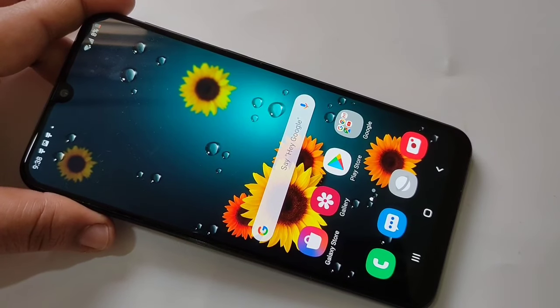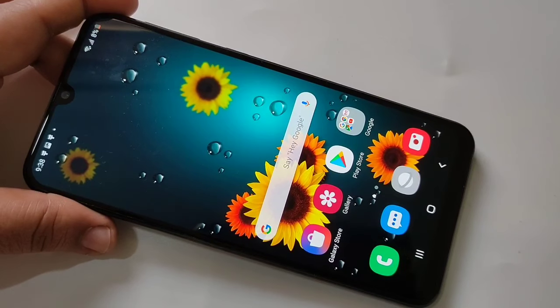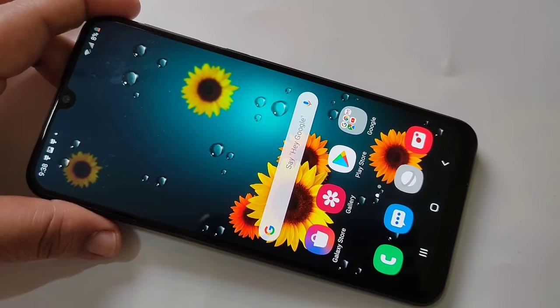Hello friends, welcome to my YouTube channel. Today in this video I am going to show you how to take a screenshot on this device. The first method is to press the volume down button and the lock button together.